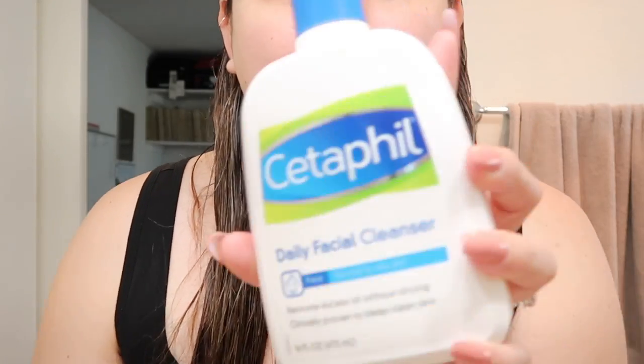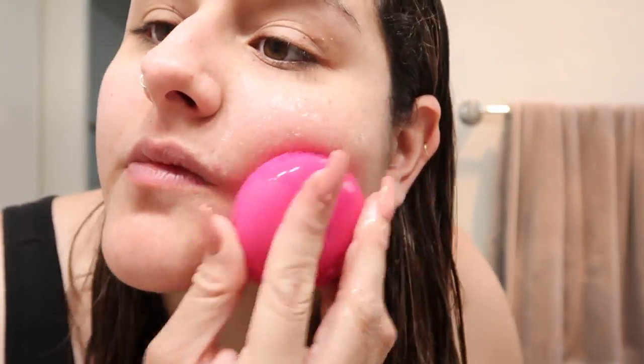I just got out of the shower and I like to start off with a really clean face. I'm using my Foreo Luna Play — the tiny battery-operated one that I got a couple weeks ago — and I've been loving the way my skin feels. I pair that with my Cetaphil Daily Facial Cleanser, and that's how I cleanse my face.